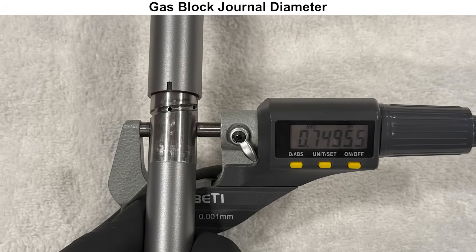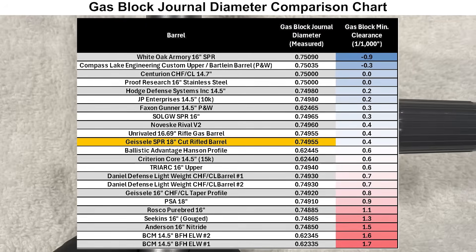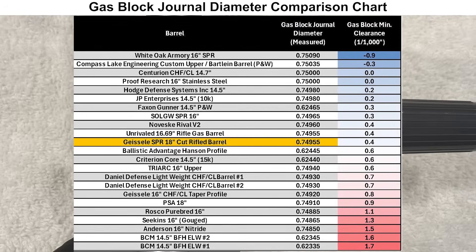Here is the gas block journal diameter, which looks pretty good. The clearance with the gas block is around average to slightly better than average compared to the others that I've measured.